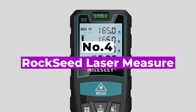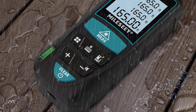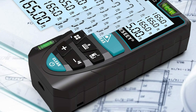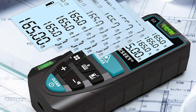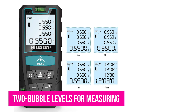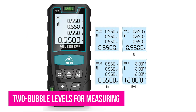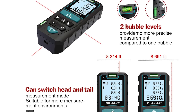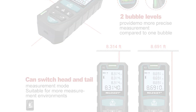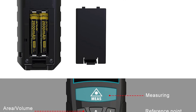Number 4: ROCKSEED Laser Measure. With over 20 years of experience in manufacturing, the brand ROCKSEED has managed to win the hearts of many laser measure users. Its product, the S250, is best suited for precise and accurate measurements as it comes with two bubble levels for measuring. We can assure you that after you start using this laser distance measure, your work efficiency will improve significantly. On the quality laser measure, you will find a large backlit screen that will help you take digital measurements correctly.